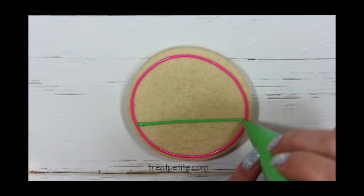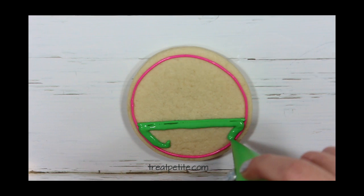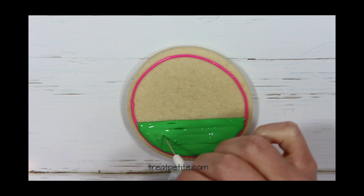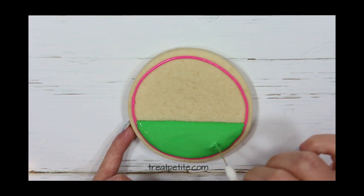Next I'm going to flood the bottom third of the cookie in a light green with a 15 second consistency icing. To smooth out the icing you can use a toothpick or scribe tool like I'm using here.